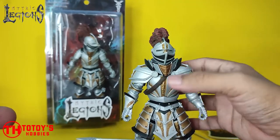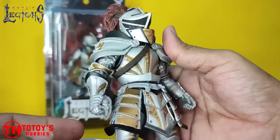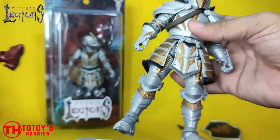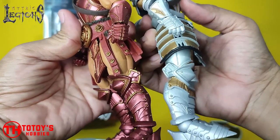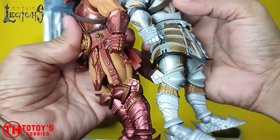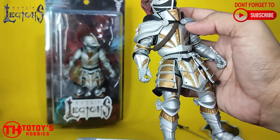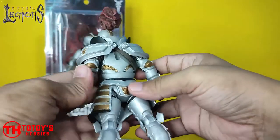The sculpt is very nicely done. The legs are similar to Vito's, even the gauntlet and the body armor as well. I think it's not that bad — as long as they can pull a very nice job from this figure.